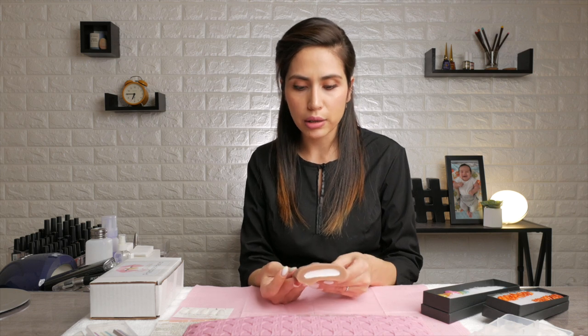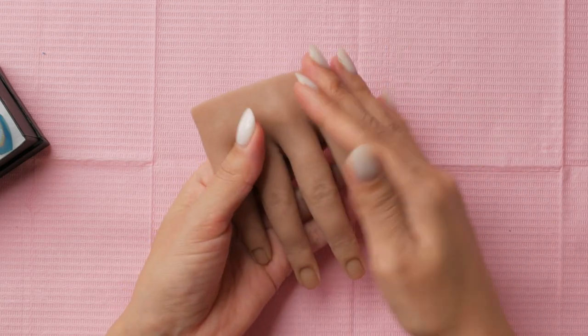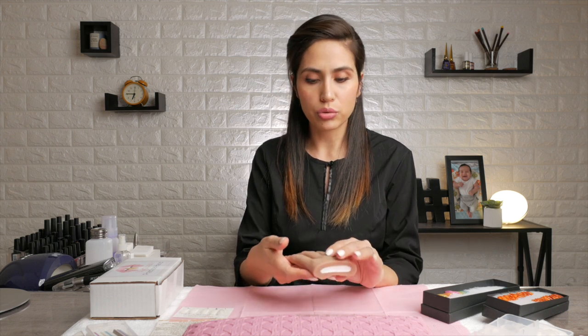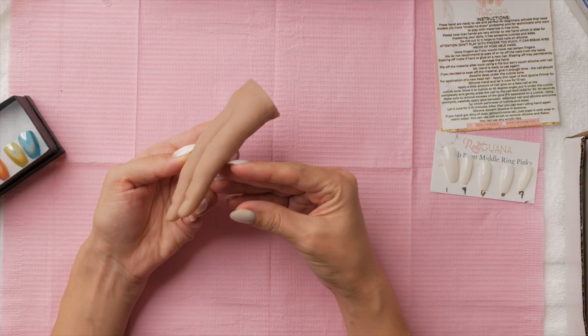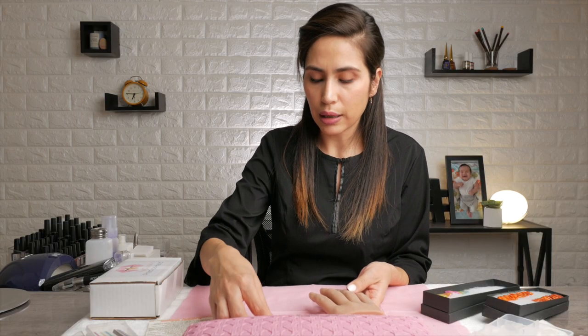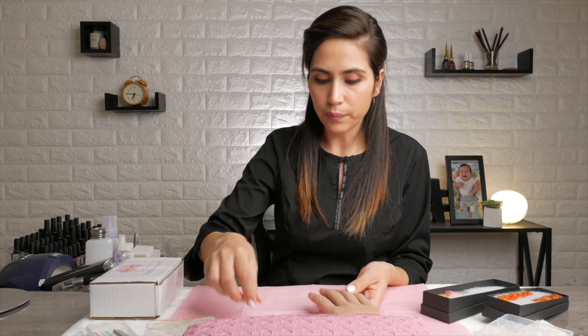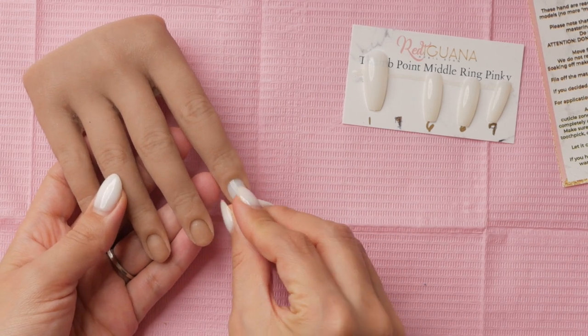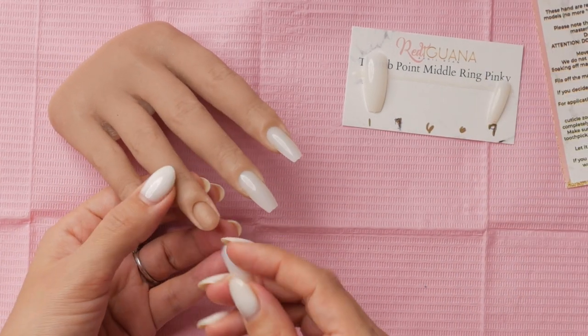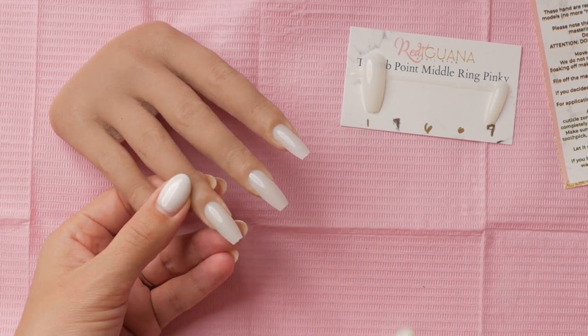My first impression when I got the hand was, wow, this literally looks freaky — it's like a real hand. I liked that the fingers were nice and long. For my purpose of using it as a model to showcase my work, I thought this was great. It looks pretty real and I thought I could put my press-ons on and they would demo well. The nails glide in almost like a little slot — I liked how nice and flush they slipped on, which was definitely a plus.